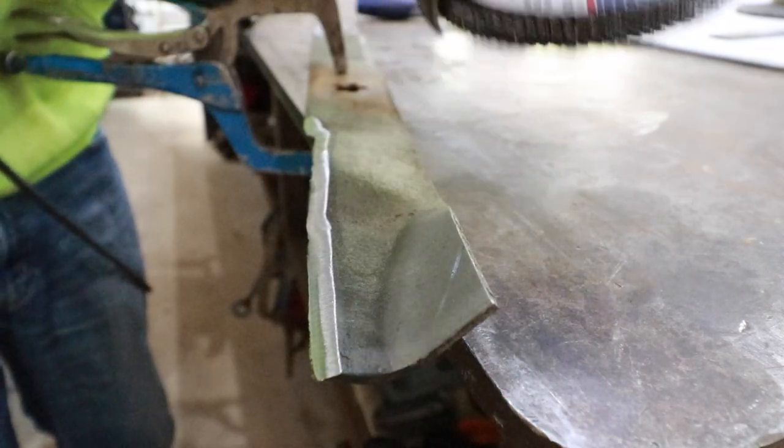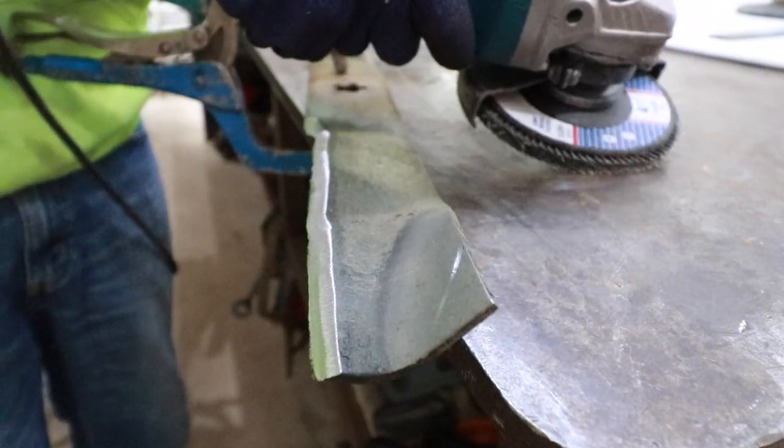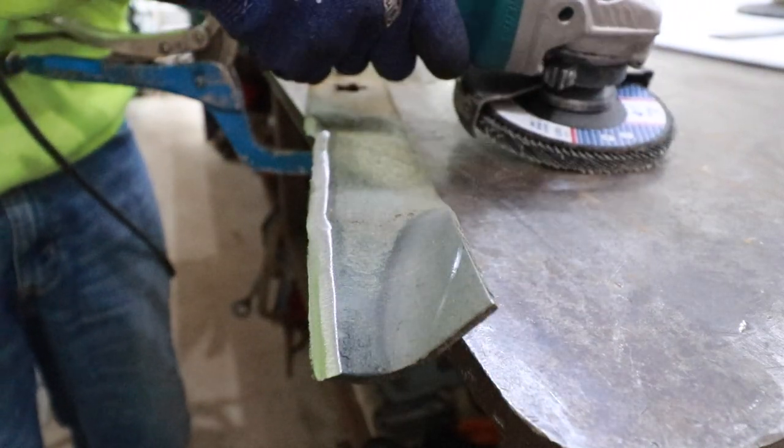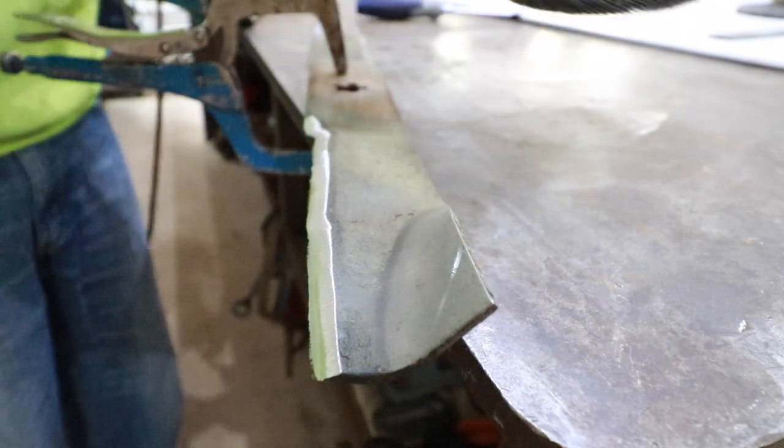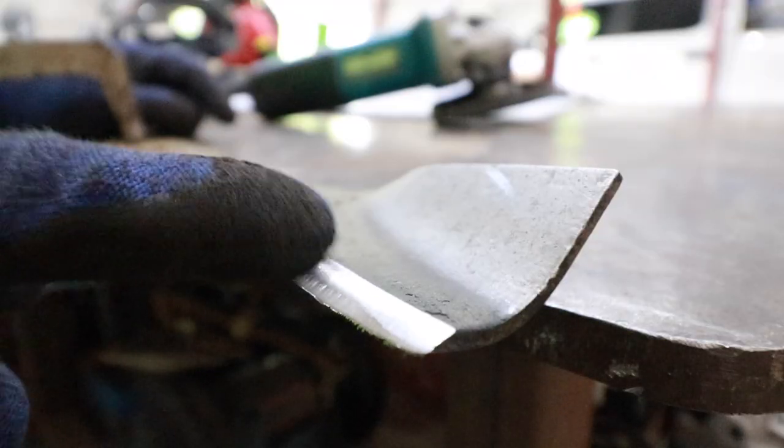An important safety tip: never put your angle grinder down while the disc is still spinning. If you want, you can bury the disc into your workbench with the switch off so it stops spinning, or just hold it until the disc stops.